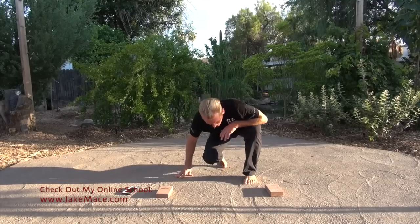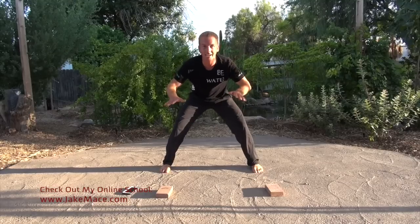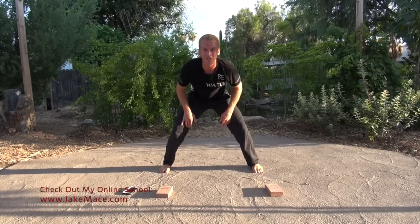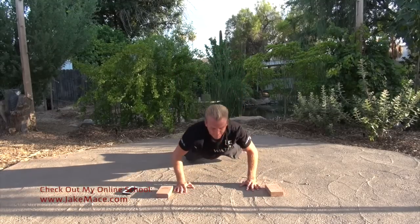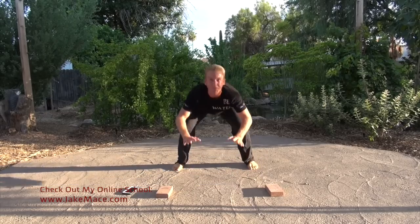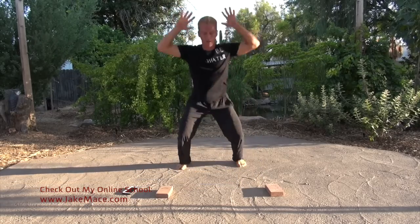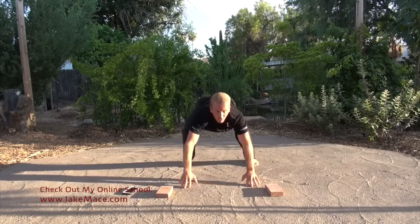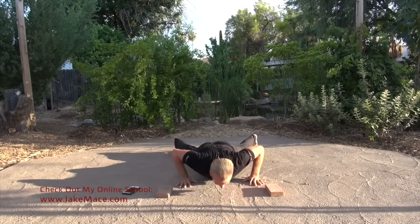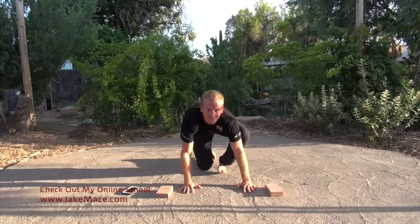Up on your feet — here's how we're going to hit them. Good rooted stance right here. Get down there — five burpees: one, jump it up, two, get up there, three, four, one more, five! Get on down to the arms.